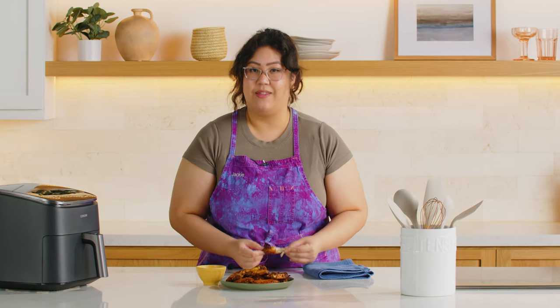I hope you guys try this recipe — very, very quick, very simple. Leave a comment below if you're team saucy or team dry rub. Are you a ranch person or not? I'll enjoy this off camera. I'll see you guys next time.